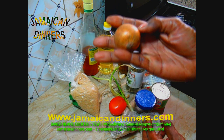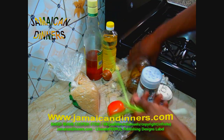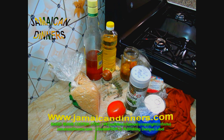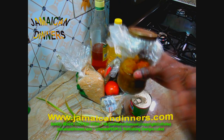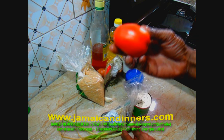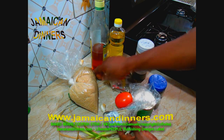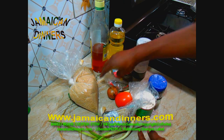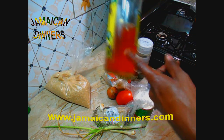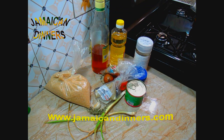You'll need a medium-sized onion, one stalk of scallion. I just spilled my pepper — half scotch bonnet pepper, or you can use half a teaspoon of red shredded pepper, a small tomato, three garlic cloves. I also mentioned a tablespoon of basil, a tablespoon of sugar, and a spring of thyme.